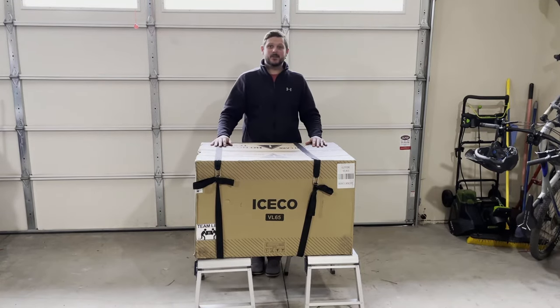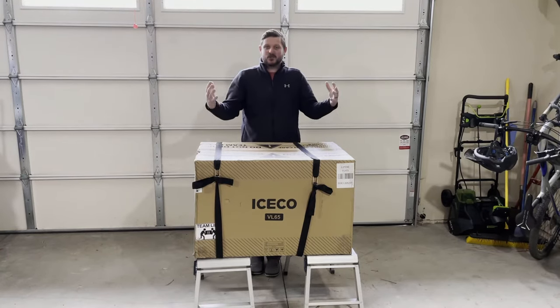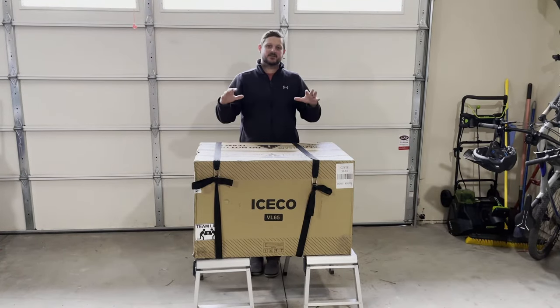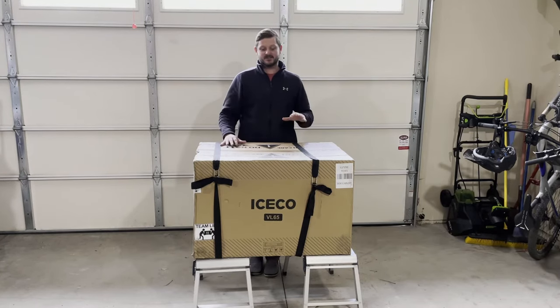Another new item that we just got in the mail and we are gonna unbox it. It is a new piece of equipment for our Overlanding Gear Arsenal, the Iceco VL65. It's our dual zone fridge freezer and I'm super excited to get it. So I'm gonna dive into the box and we'll talk about it.